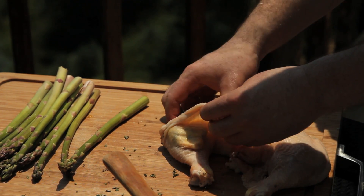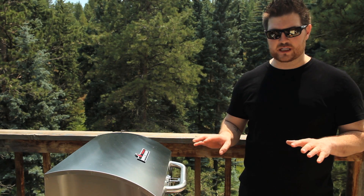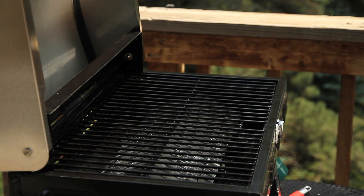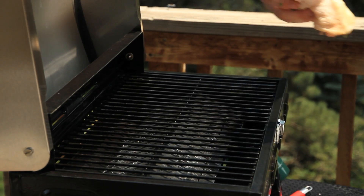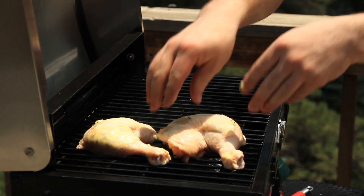Now we preheated our grill — this is absolutely critical. If you don't preheat your grill, your meat will stick, it won't cook properly, and it's going to taste funky. We're going to place our chicken butter side up so that as the butter melts, it's going to melt down into the meat. We're going to leave the grill open, but be wary — there are quite a bit of flames as the butter falls down and hits that hot metal.